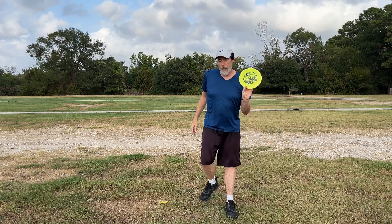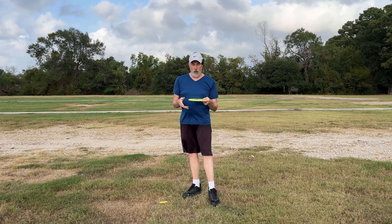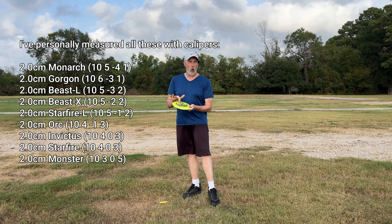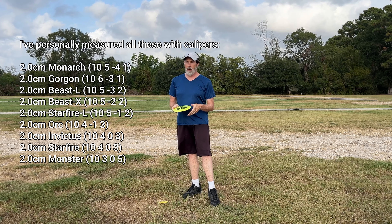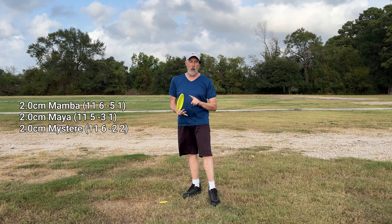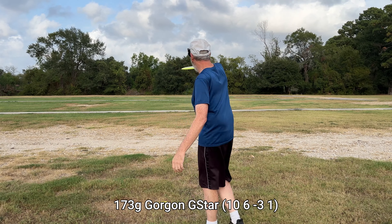I'm going to start throwing the G-Star Gorgon first. One thing I want to mention is that all the rim sizes on all the Innova 10-speed discs including the Gorgon are exactly the same size. There are actually some 11-speed discs like the Mamba and Mystere that have the same rim width but are a little more sharp.